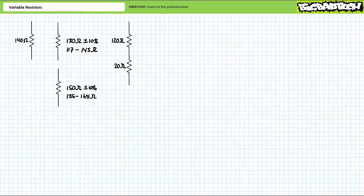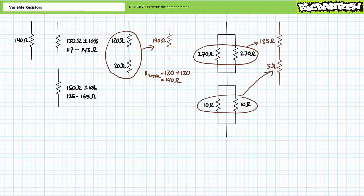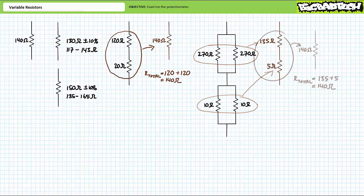For example, we could place a 120 ohm resistor in series with a 20 ohm resistor for a total resistance of 140 ohms, or we could place two 270 ohm resistors in parallel in series with two 10 ohm resistors in parallel. The two 270 ohm resistors in parallel have an effective resistance of 135 ohms, and the two 10 ohm resistors in parallel have a resistance of 5 ohms. Taken in series, 135 ohms plus 5 ohms yields the desired total resistance of 140 ohms.